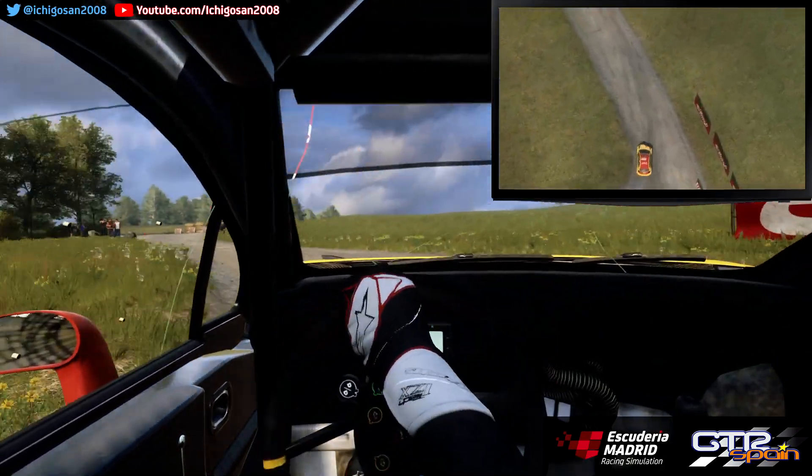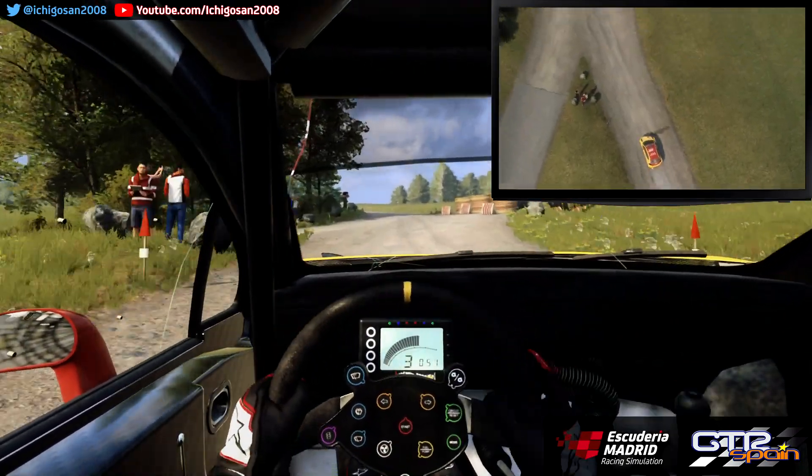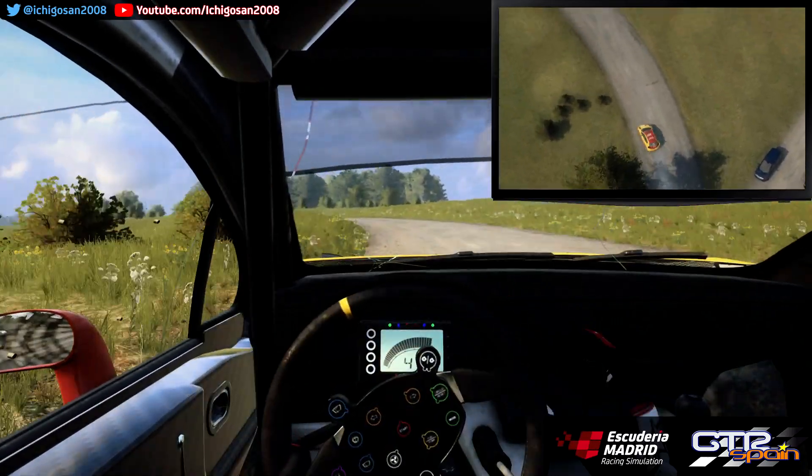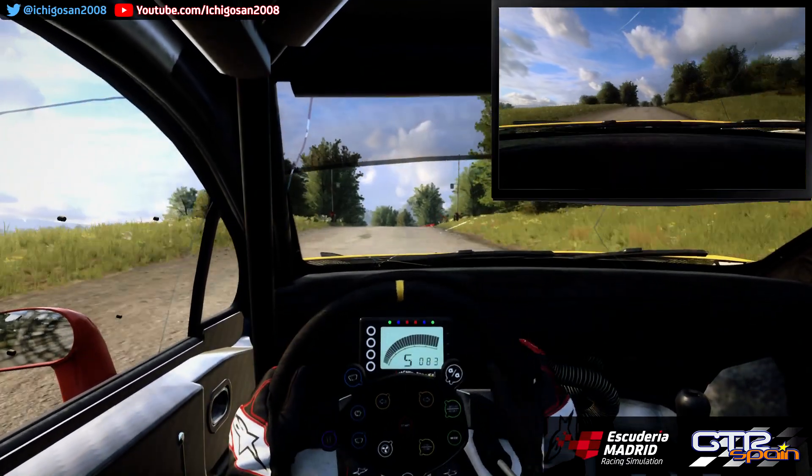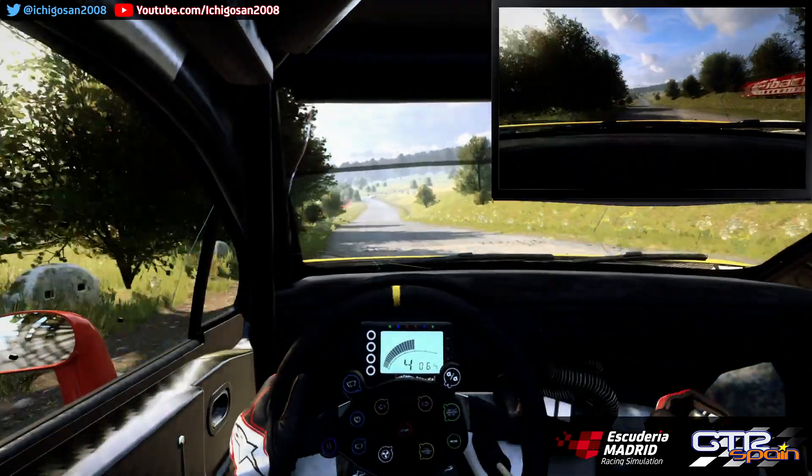50. Izquierda 5 Larga. Se abre. 30. Ojo al centro. Sobre rasante. Para izquierda 4. Se cierra. 80. Izquierda 6. 50.